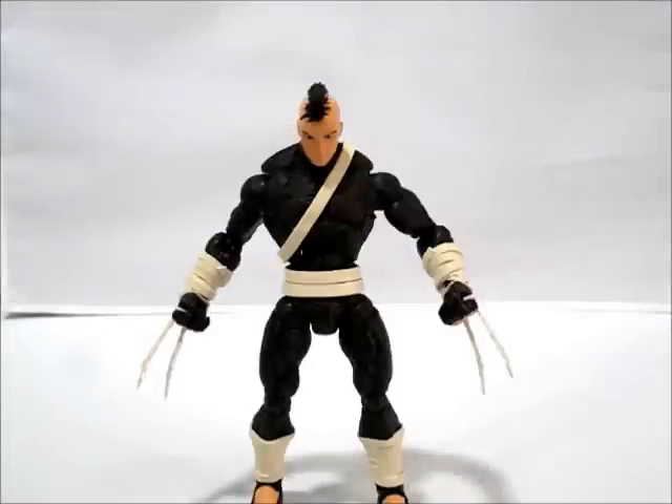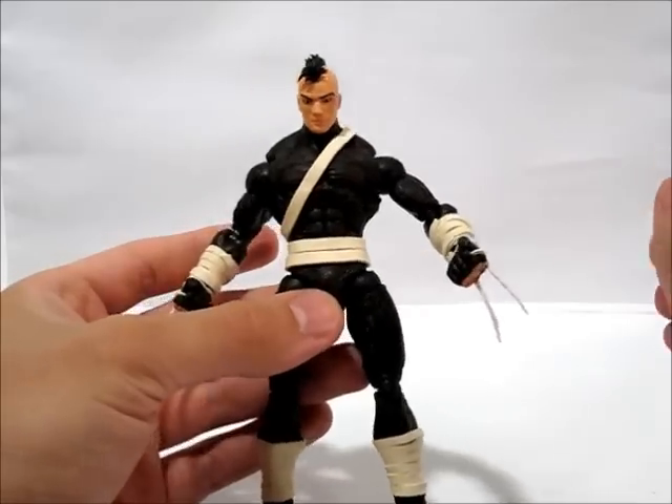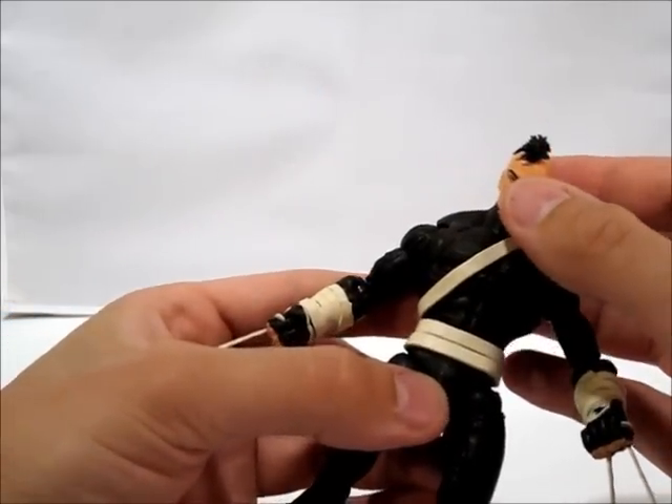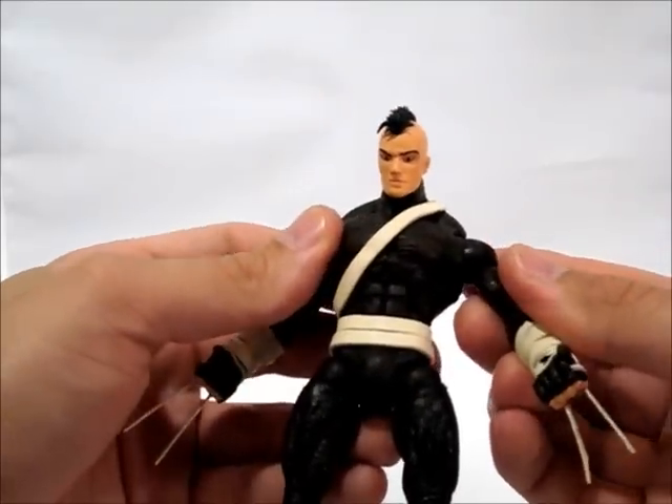Hey guys, I'm back with another custom review — another custom that I finished today. This time it is Daken. I'm not real familiar with his character because I don't really read the comics a whole lot, but to my knowledge this is the son of Wolverine.